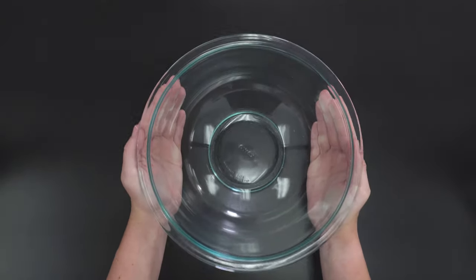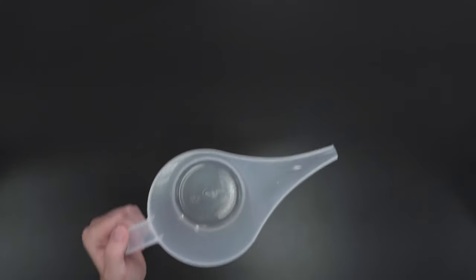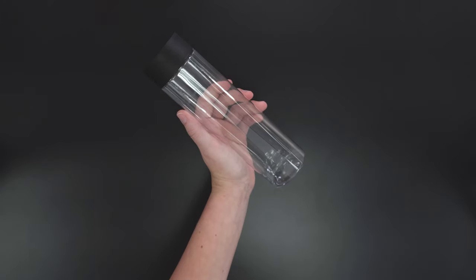For supplies you'll need a glass bowl, a mixing utensil, a plastic pitcher, gloves, and a container for packaging.